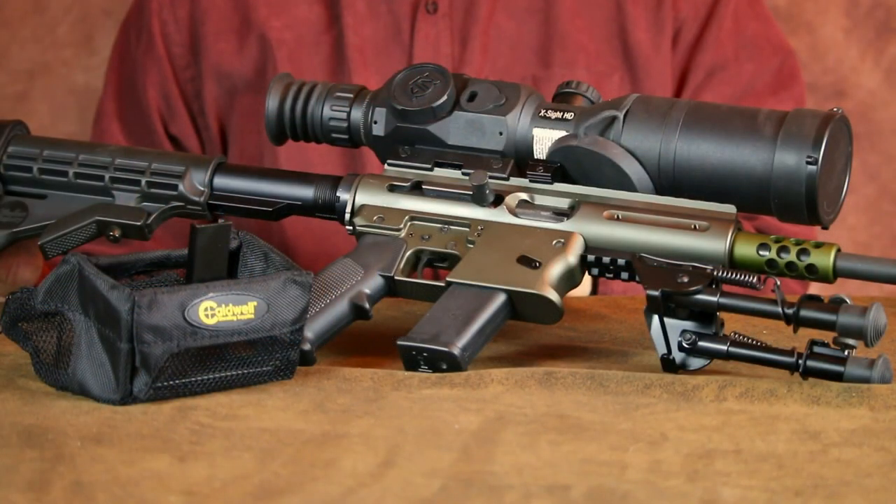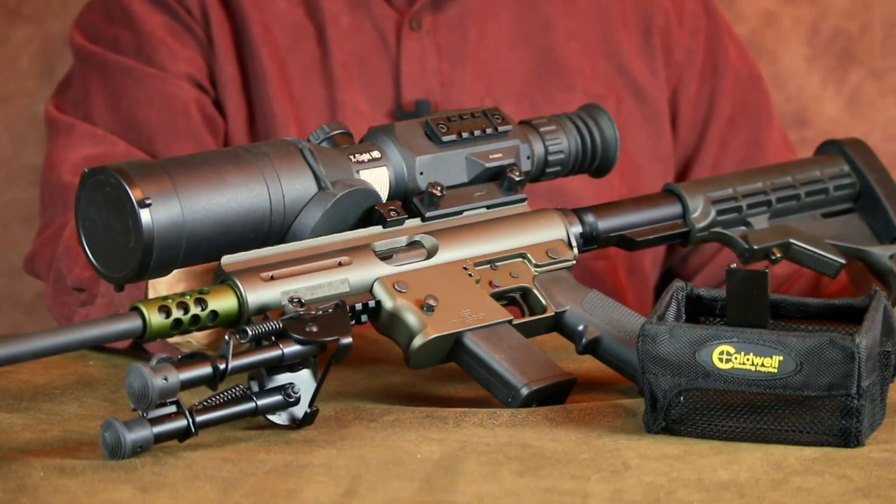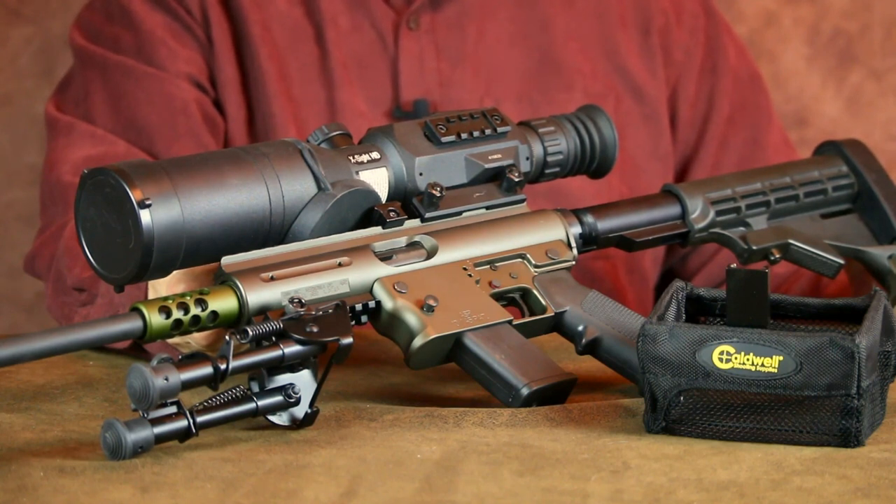Most semi-auto rifles eject from the right-hand side of the receiver. Since the charging handle on this ASR is also located on the right-hand side, that would have prevented me from installing one of these brass catchers. Simply reconfiguring the extractor on the bolt head and moving the ejector located on the inside of the receiver to the opposite side now allows this ASR to eject out of the left-hand ejection port, and that resolved any sort of installation issue.